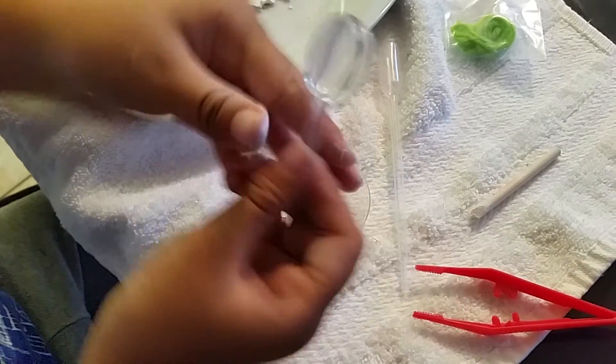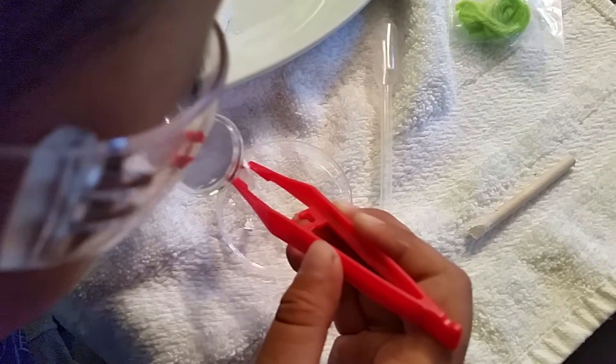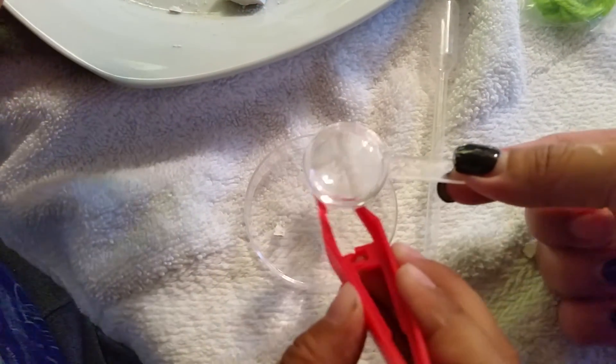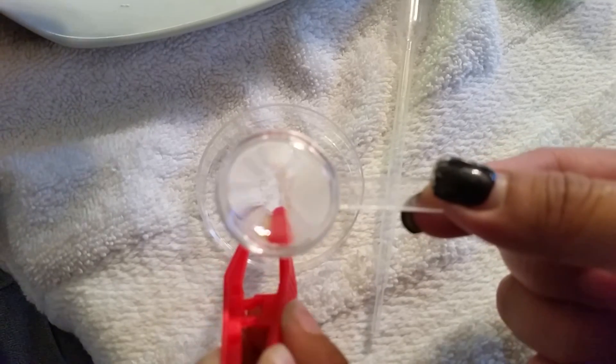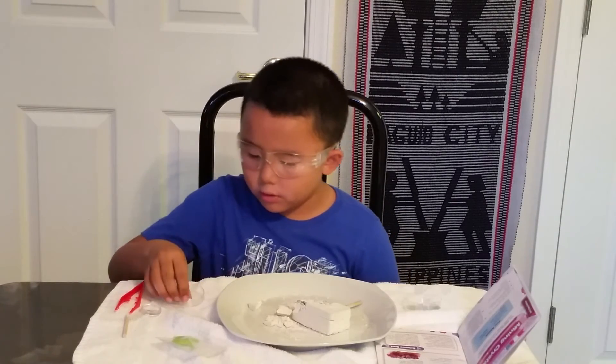So let's get one of my glasses. You guys can see this. I'm going to examine the little crystal. Okay guys, this is the first crystal I found. Stay tuned for the second part of this video so I can uncover more crystals.